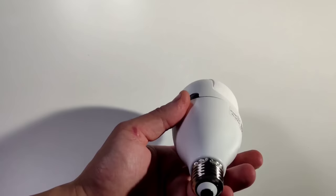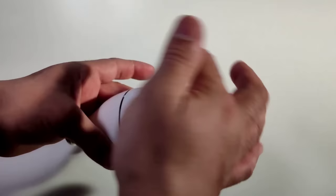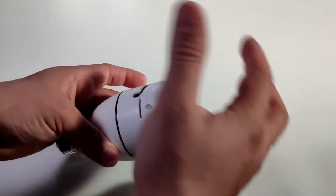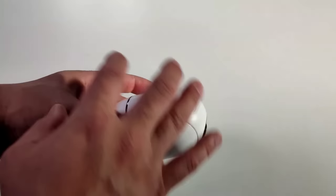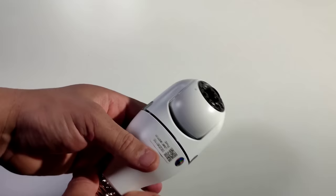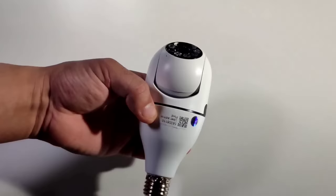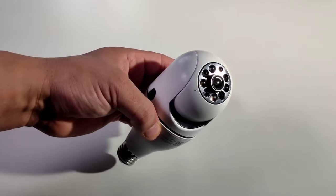This thing rotates all around — it goes this way, stops here, goes that way, stops here, and it goes almost all the way around. So you can watch your whole house or outside. These lights are all on there, so as soon as you walk by the sensor the lights flash on. This is 5G. Just plug it in, screw it in, connect it to Wi-Fi, download the app and you're ready to go.